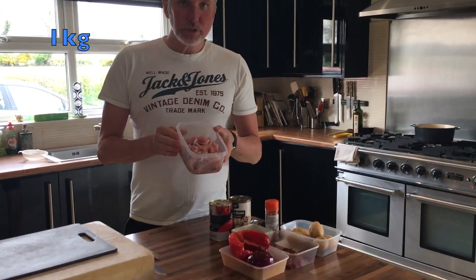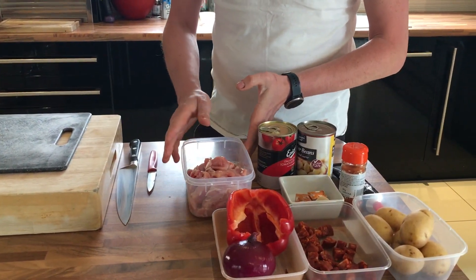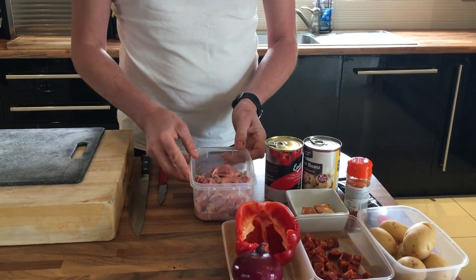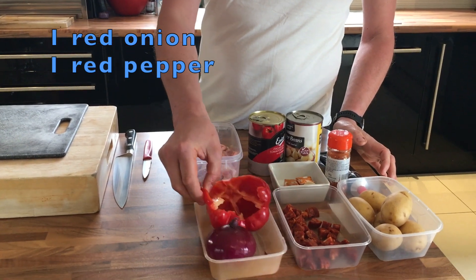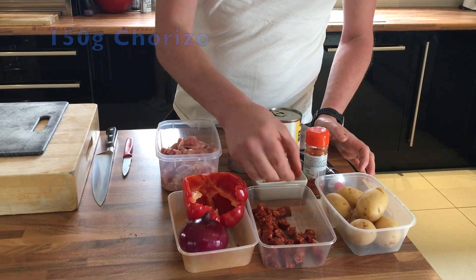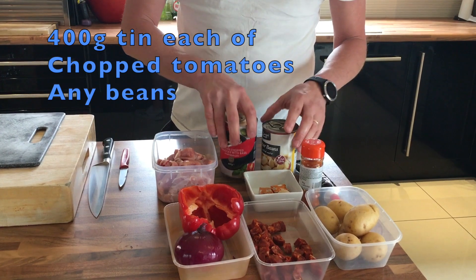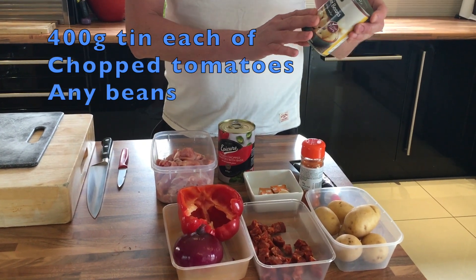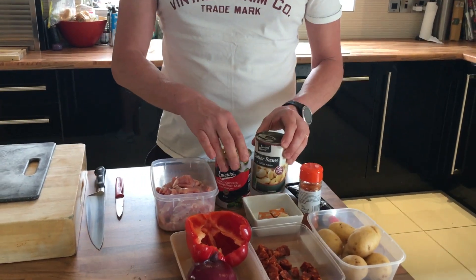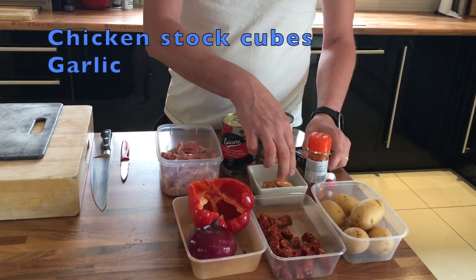So all we've got is chicken thigh meat — don't use chicken breast, it's just the wrong texture, there's not enough fat content in it, so just use chicken thigh meat. Your butcher will chop it up into nice bite-sized pieces. I've got a red onion, a red pepper, chorizo — this is the cooked chorizo which is quite firm, it just fries up nicely — some baby potatoes, chopped tomatoes, and these are butter beans. You can use whatever beans you want: cannellini, haricot beans, whatever. Some paprika, tomato puree, chicken stock cube, and garlic.